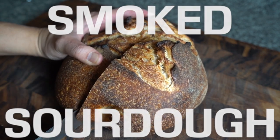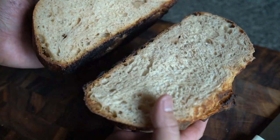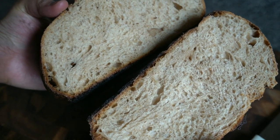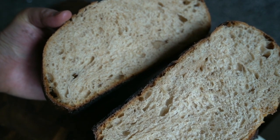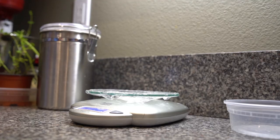Hey, this is Rob with Ren and Rob Cook. This time we're going to take a page from Cooking Joe Foods' YouTube and try our hand at making a sourdough rustic loaf 100% on the Weber Smoke Fire, using a baking steel as well as a Dutch oven. I'm going to start by making our levain.